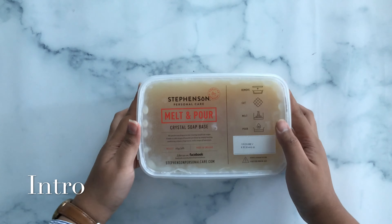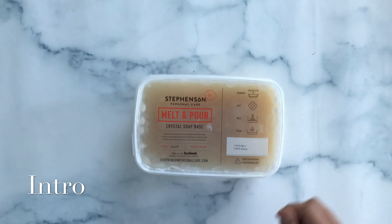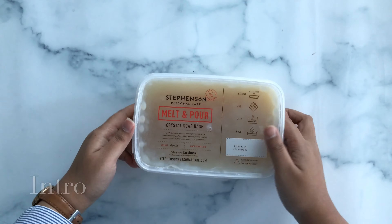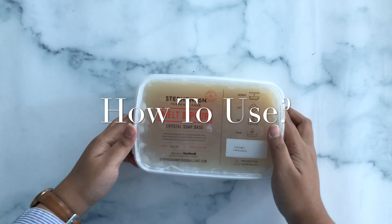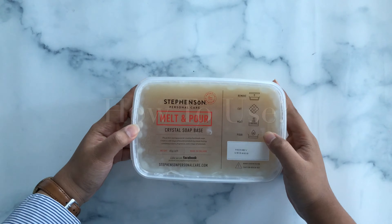This rich soap base contains natural antioxidants from honey, ideal for soothing skin. Here's a demonstration from Steveson's Personal Care regarding the product.